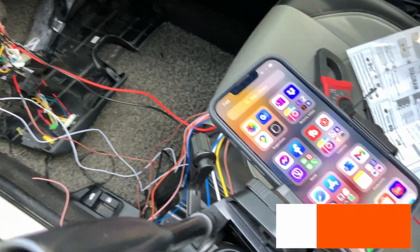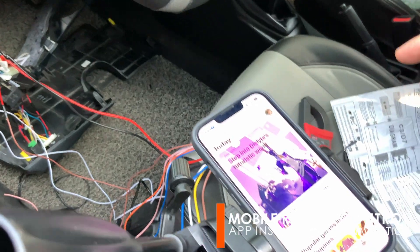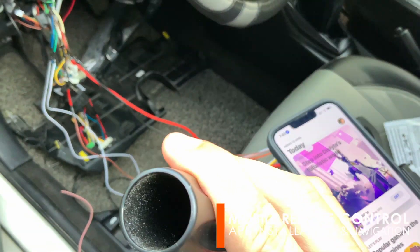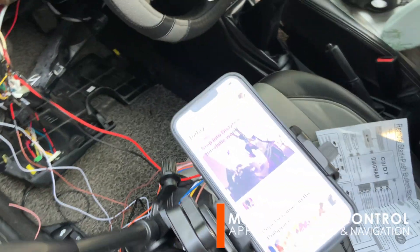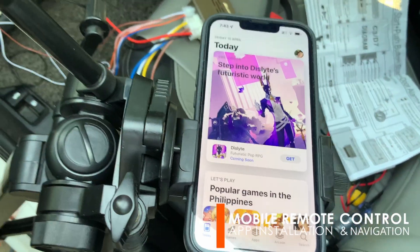Now that we already have hardwired the module, it's time to download the application. It is available on both Google Play and Apple App Store. For iOS users, just search for YGD Car Bluetooth and download the application.